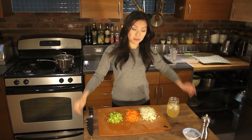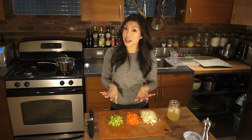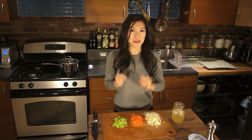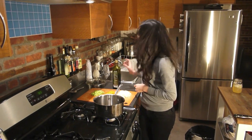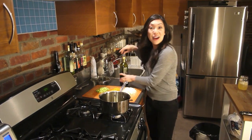So what I have in front of me are onions, carrots, and celery — three very humble ingredients that together are going to form a savory base for a delicious soup. Let's do it. I've got a heated pot on the stove. I'm going to add a small swig of olive oil. Now I'm going to add my onions.